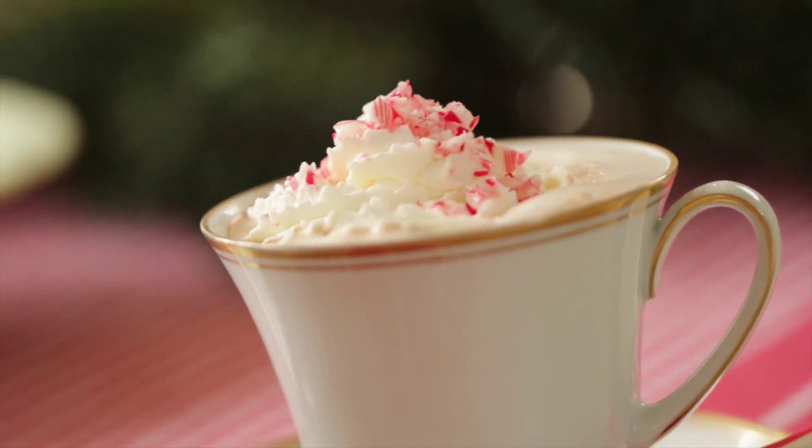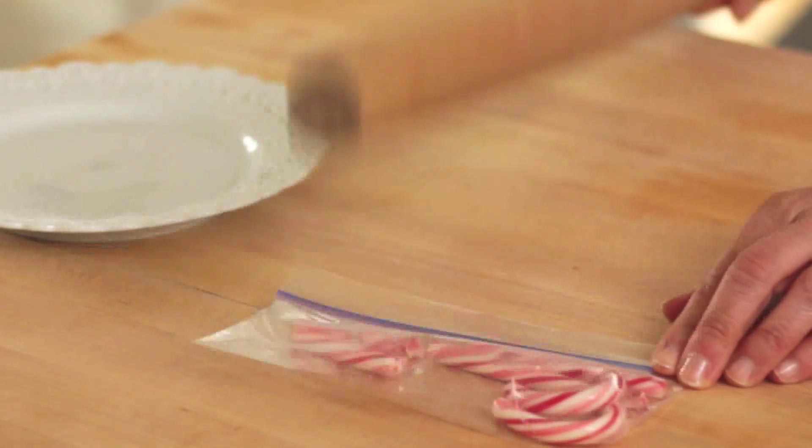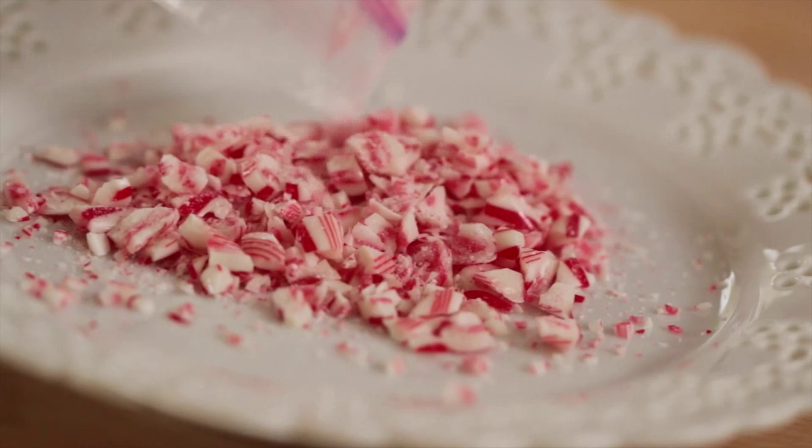Then the next thing we're gonna do is crush some candy canes. This is gonna be for the topping — how we're gonna garnish our peppermint cocoa. So you're going to take two candy canes, put them in a resealable bag, and just give them a gentle whack with a rolling pin. I love doing this in a plastic bag because it'll really save from having all of that candy cane dust go flying all over your kitchen.